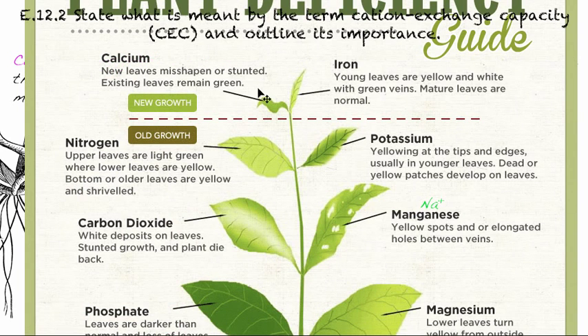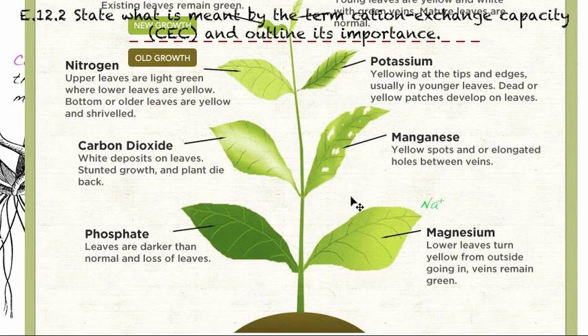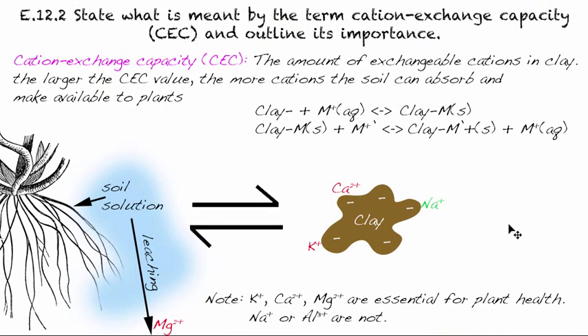If you explore this more deeply: a calcium deficiency causes new growth to produce weirdly shaped leaves that won't grow as well as they should. If you don't have enough potassium in your soil, leaves will start to turn yellow and some parts will die. A similar problem occurs with magnesium deficiency — you get a yellowing problem. This reduces the efficiency of photosynthesis so your plant just won't produce as well as you would like.